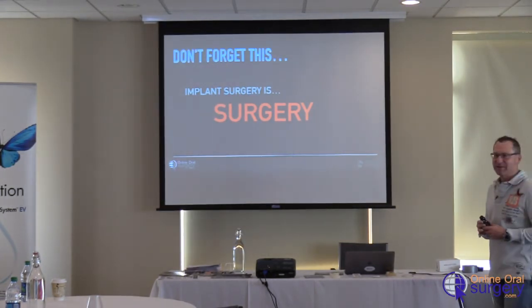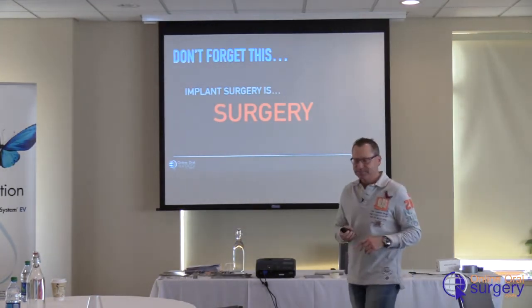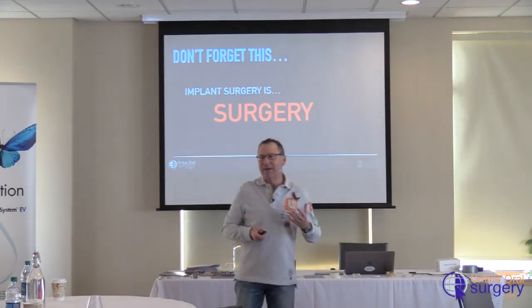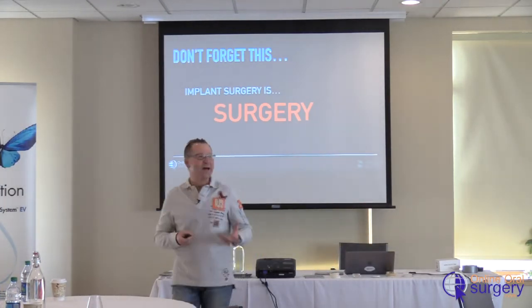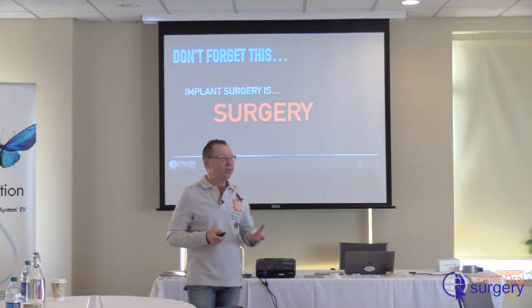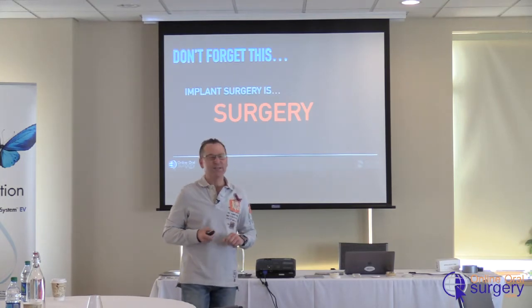In general surgery residency, I remember one of the attendings telling us: I can teach a monkey to do surgery. But I can't teach the monkey to know when not to do surgery, and if they do the surgery, I can't teach the monkey what to do if something happens. That's what sets us apart.